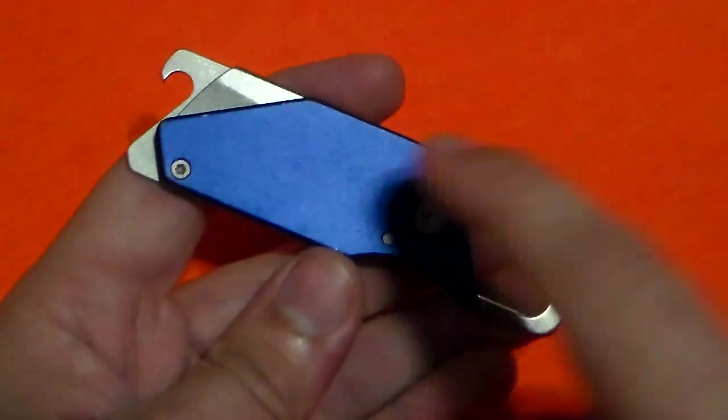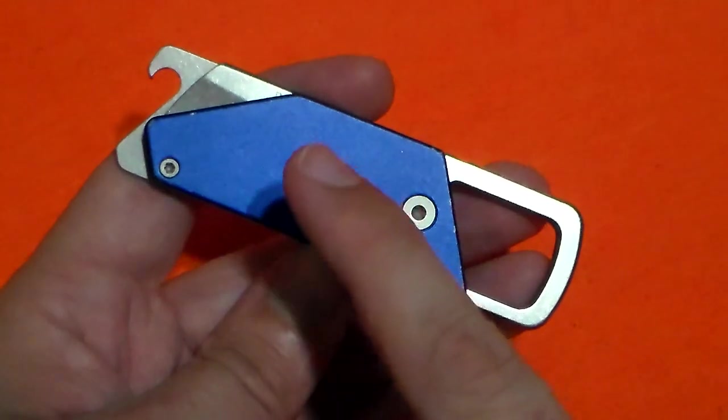This one is the blue aluminum handled version. There is also a G10 handled version and a carbon fiber version.